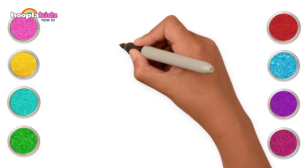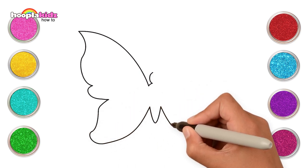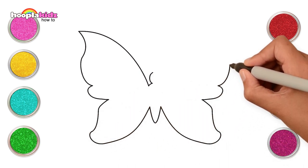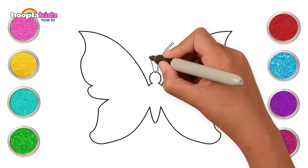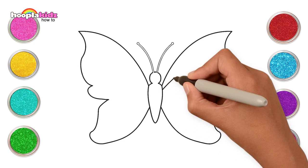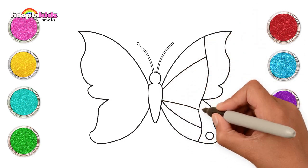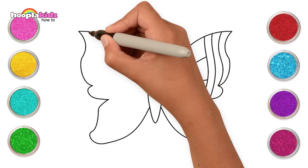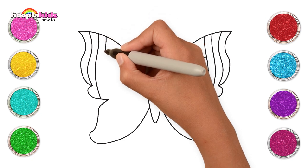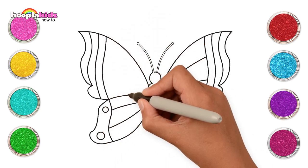Hey kids! Today we're going to draw a lovely butterfly. Let's start with its wings, small body, another wing and its antennas. That was super easy! Let's add the pretty details too — curvy lines and small circles. Wow, it's looking great!